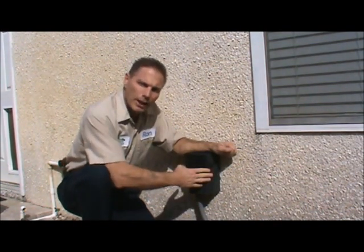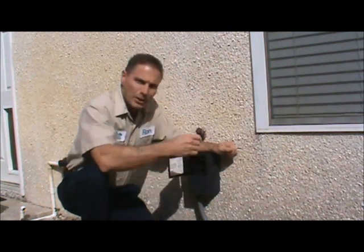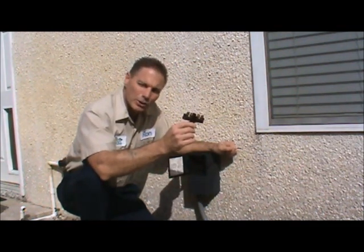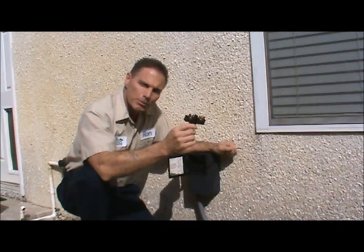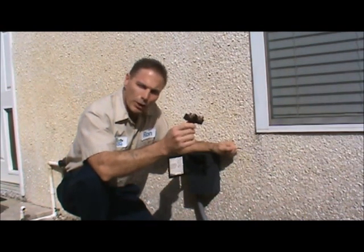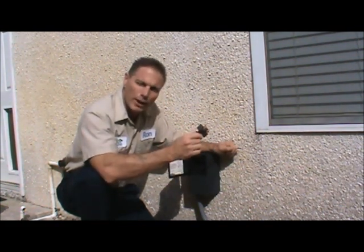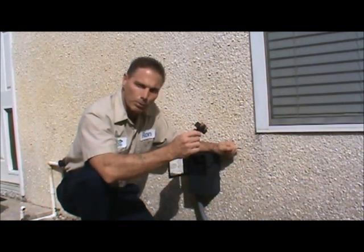Most of the outdoor units are going to have a disconnect box such as this. This is a more modern one — you can just pull the disconnect out and it de-energizes the power. Older systems may have a fuse disconnect or a circuit breaker. Very old homes may not even have this disconnect, in which case you're going to have to locate the circuit breaker in the panel to de-energize the power.